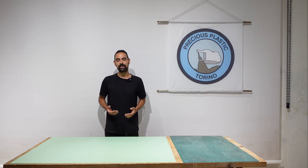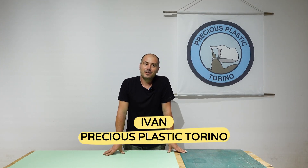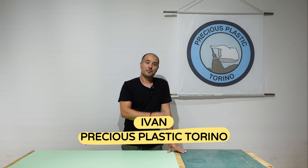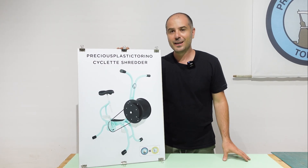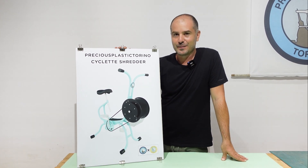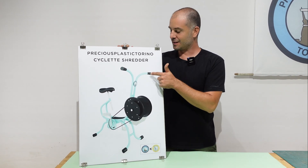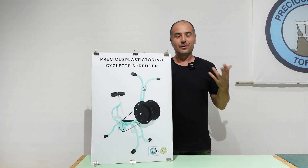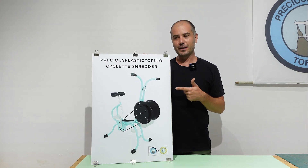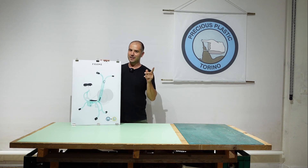Okay, without any further ado, here is Ivan and he's going to show you how to build the Ciclette Shredder. Hello everyone, I'm Ivan from Precious Plastic Torino, and today I want to show you how to build this fantastic Ciclette Shredder. It's very simple to build — we have just two main steps: the first is the frame and the second is the shredder box. Unfortunately I am not a full workshop, so for some operations I use external contractors. Okay, we can start from building the frame.